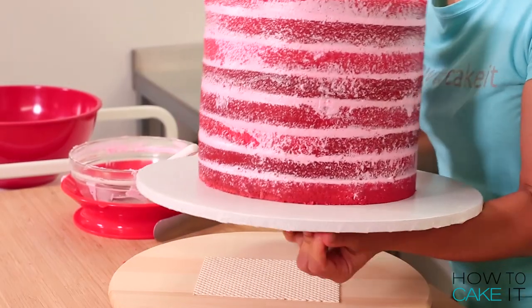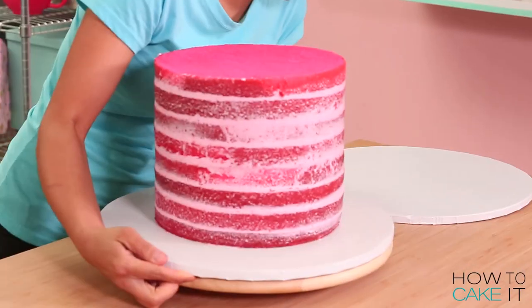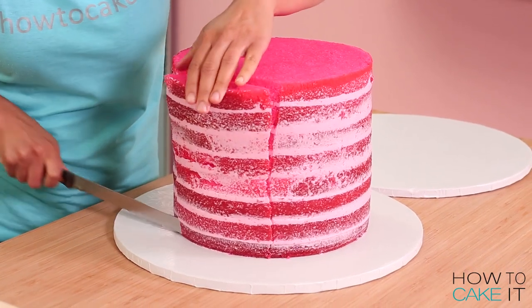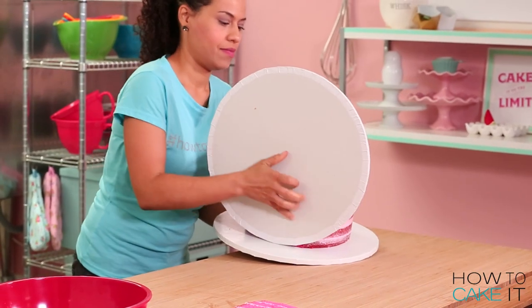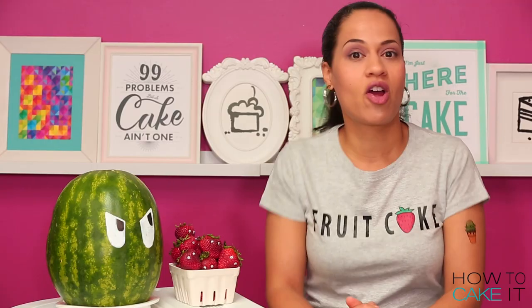Now it's time to chill this cake. Once my buttercream is nice and chilled, I remove my cake from the fridge and then I'm gonna cut one side of the cake off because I want to create a flat side that will then become the bottom.